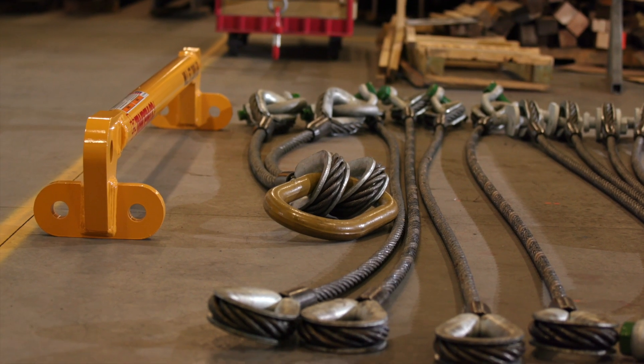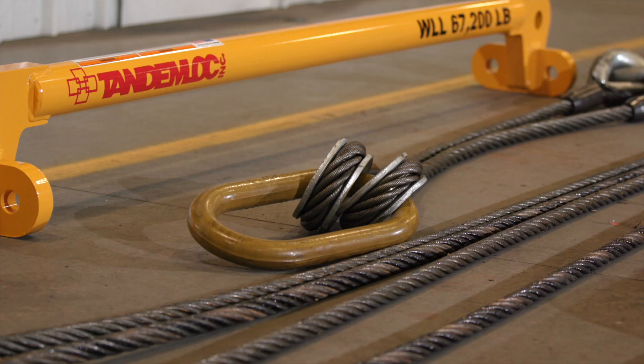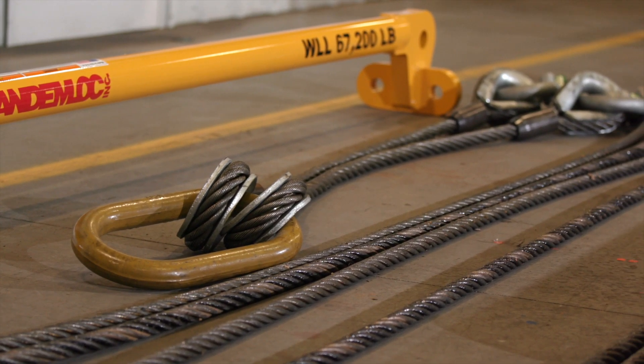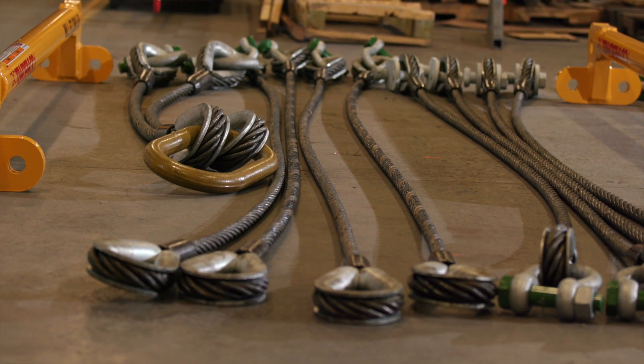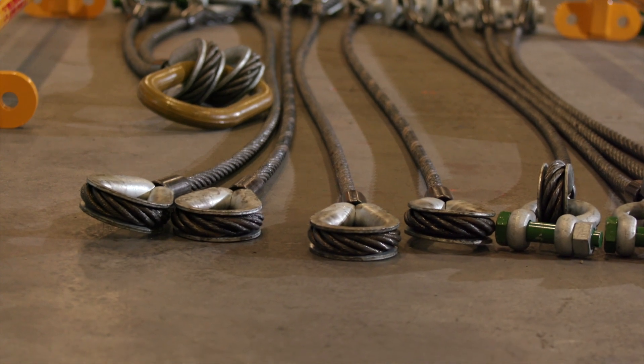This bottom lift sling and spreader beam is the AK25A00-00A-PA with sling leg extensions so that it can be used on 40 foot containers. By removing the leg extensions, the AK25A00-01A-PA can also be used to lift 20 foot containers.